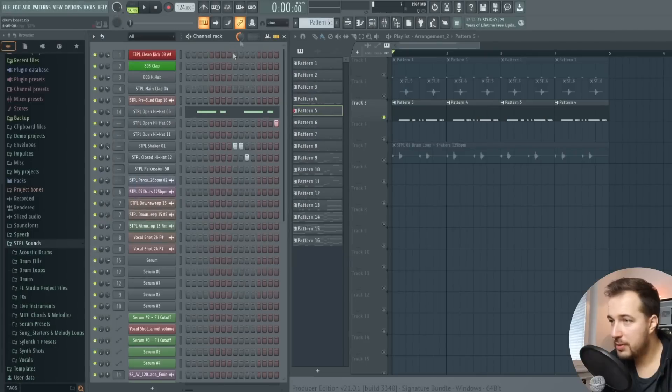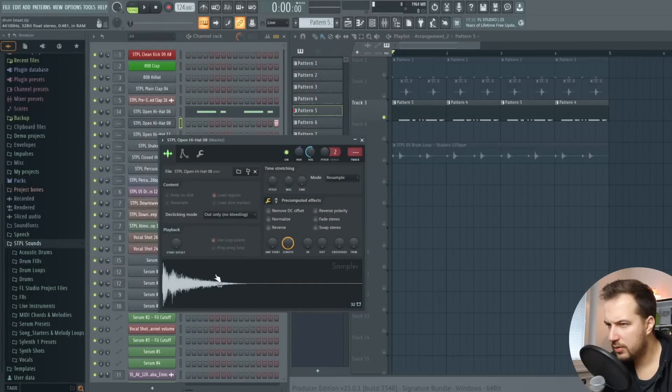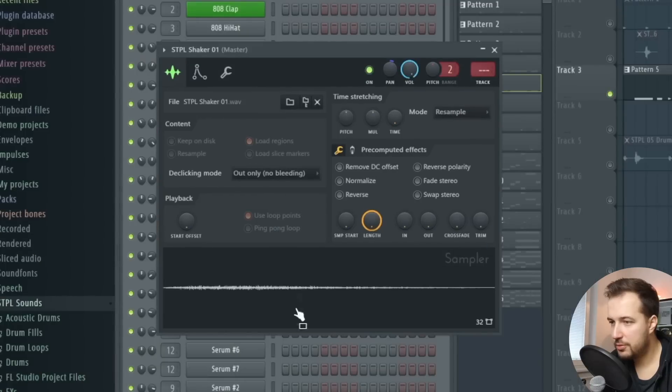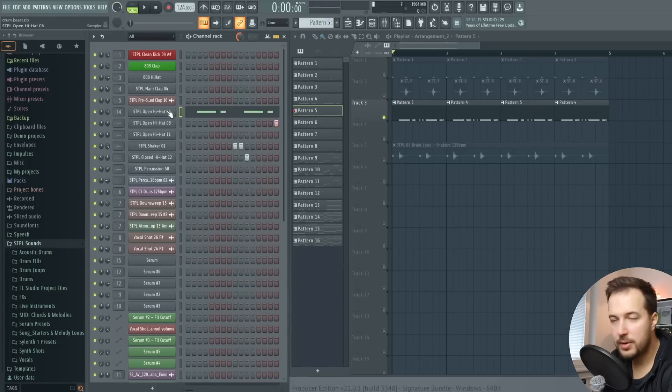All of the samples I'm using are from my sample pack, Staple Sounds — I'll talk more about it later. Now let's add some hi-hats. I have the swing enabled, and here are my hi-hat sounds: an open hi-hat from my pack, a closed hi-hat, another open hi-hat, some shakers, and a closed hi-hat. To get it all together, we're going to make this rhythm, but first I want to show you a little trick I use often.